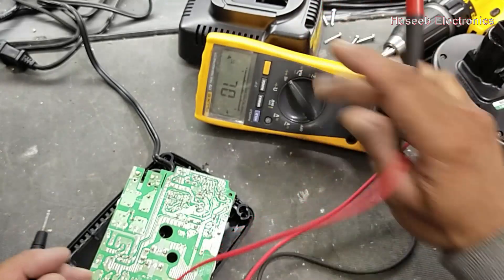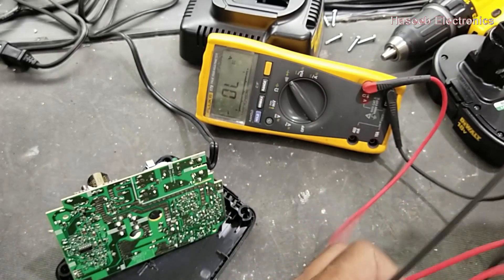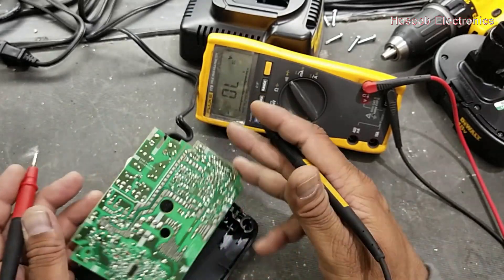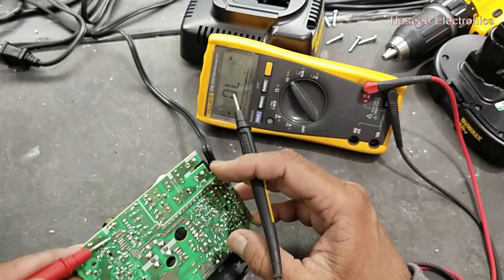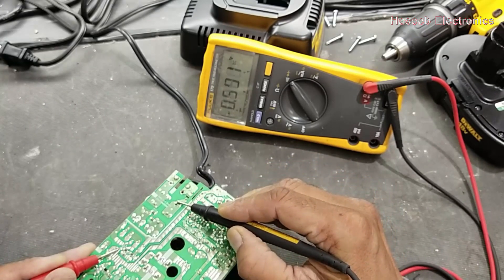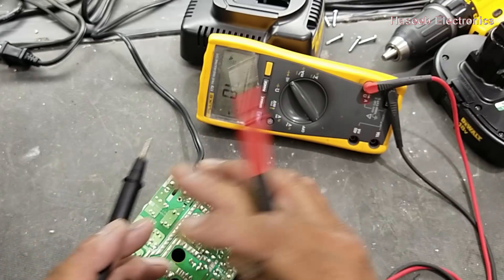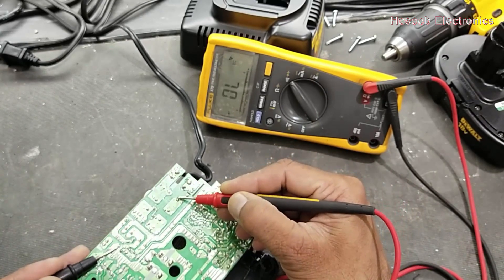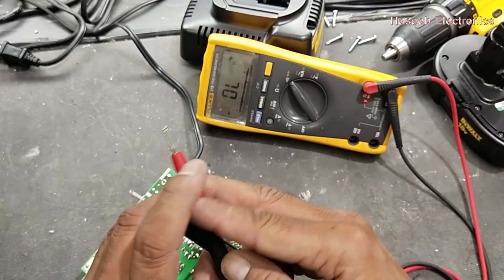Now move to test the diodes. This is the capacitor negative terminal — we check this for safety. Otherwise, if we replace the fuse directly, the bridge circuit or capacitor short circuit malfunction may damage it again or cause a bigger problem. Place the red lead to the negative terminal of the capacitor and connect to one input terminal — it is giving one diode. Second terminal — one diode. Reverse the leads at the same point. Black lead to the negative terminal. It is open — that means the two diodes on the negative side are okay.